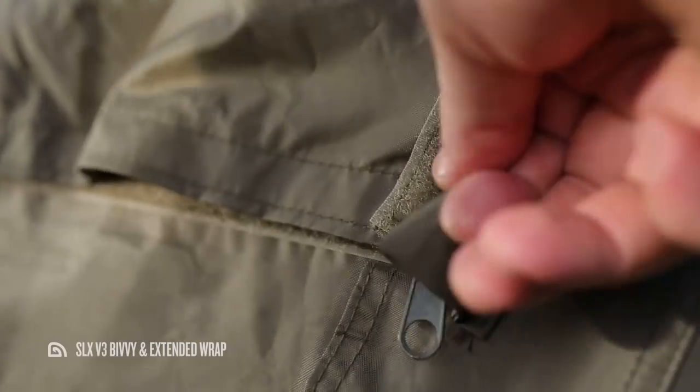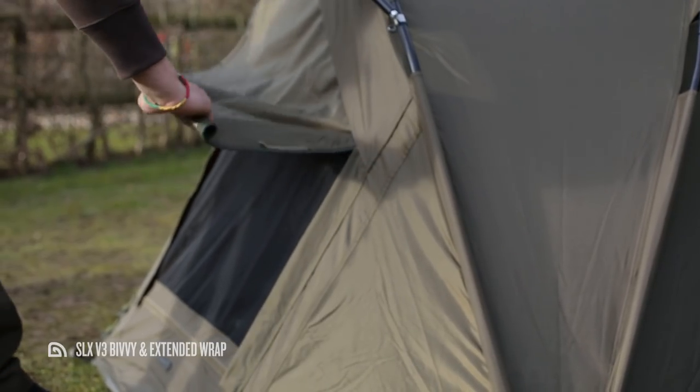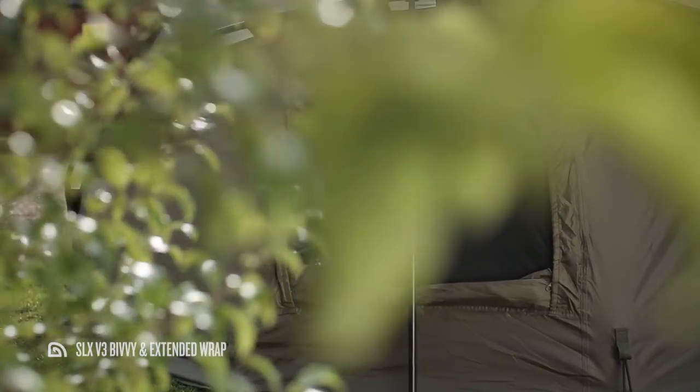If you're familiar with the SLX V2 then you might have noticed straight away that the V3 model boasts three brand new vents with insect panels. These are located either side of the door, plus there's one in the back, allowing for total airflow throughout your bivvy — perfect for those warm months when maximum ventilation is called for.